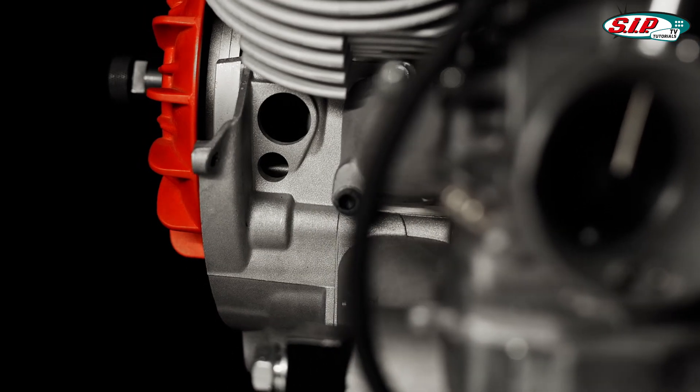We are unreservedly proud to be able to present the result of three years of hard research and development, and are confident enough to announce the finest set of motor casings for Vespa small frame models that have ever existed.